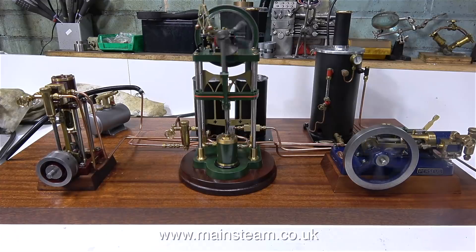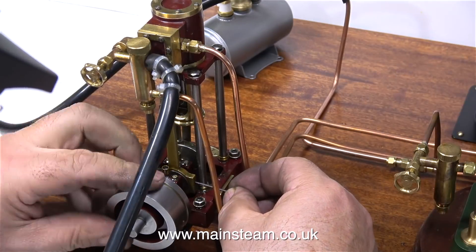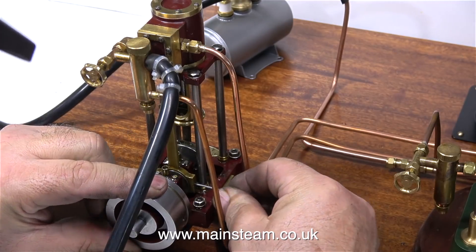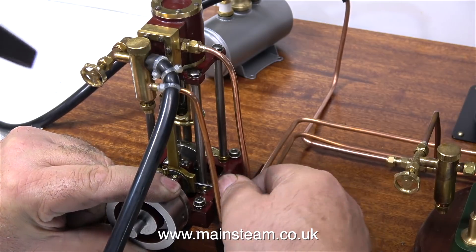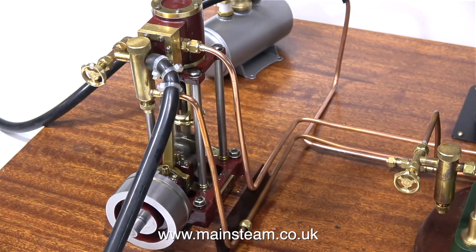I'll move straight on to adjusting the timing on a very small steam engine. I shut off the gas and let the steam plant cool, connected the airline, and here I'm using an allen key to make an adjustment to the position of the eccentric sheave on the crankshaft. Luckily this engine has a hole in the side of the eccentric strap and you can put an allen key into this hole and get right through to the grub screw in the eccentric sheave, which makes adjustment much quicker.